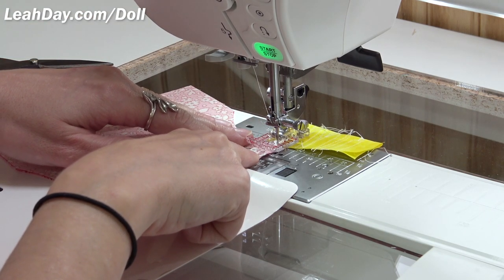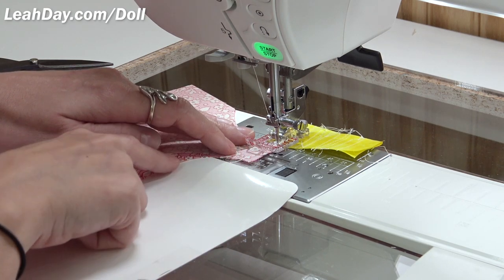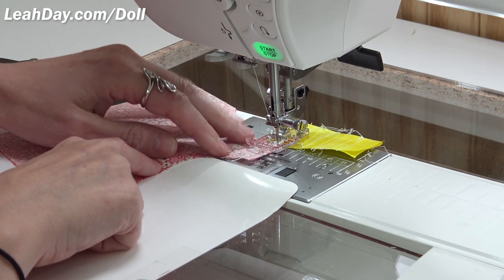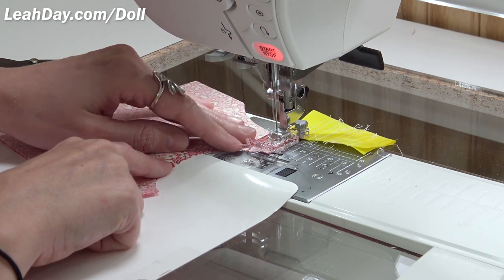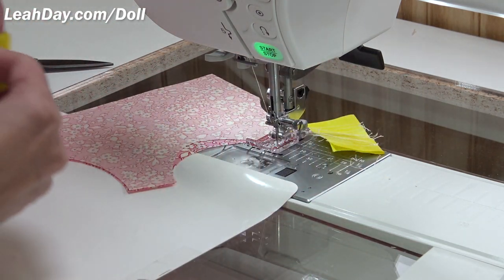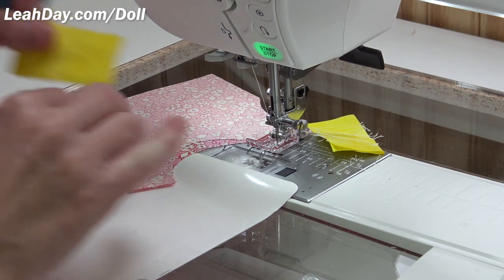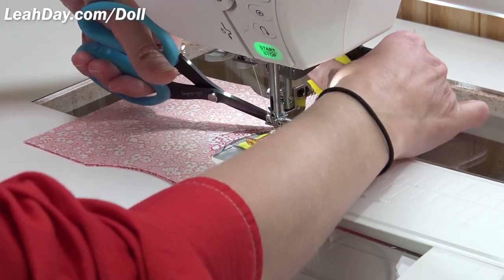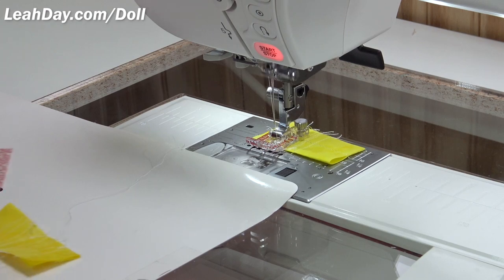I'm lining up my stitching line with the groove in the center of this foot. If you don't have this foot, it's not the end of the world — you'll just have to switch feet back and forth between straight stitch and zigzag, which takes a minute. I just like not having to switch feet unless absolutely necessary. It's one of those time-saving things.